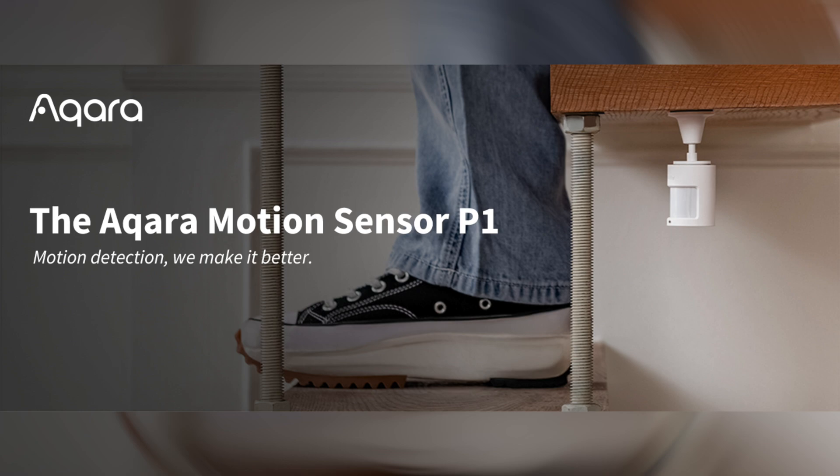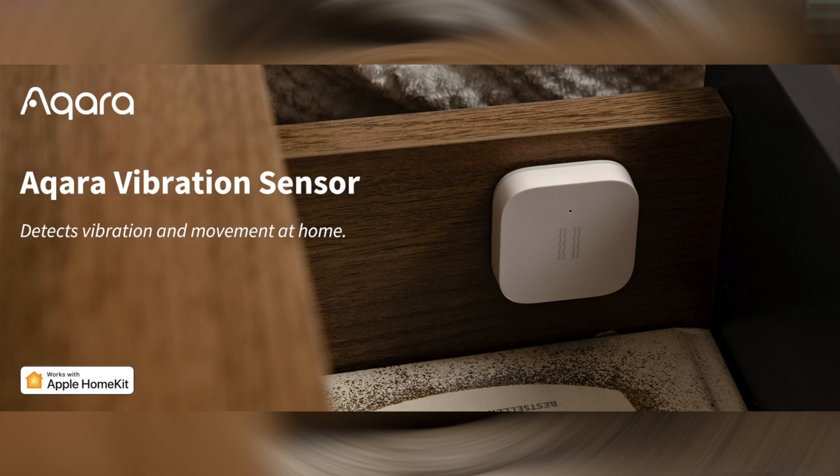Next, we have the Aqara motion sensor. This sensor is designed to detect movement in a room. It's perfect for automating things like lights or triggering notifications for areas you want to closely monitor. Another sensor I love is the vibration sensor. This one is designed to detect vibrations such as those caused by a door or a window being broken. This is another excellent sensor for home security and it can alert you if someone is attempting to break in.